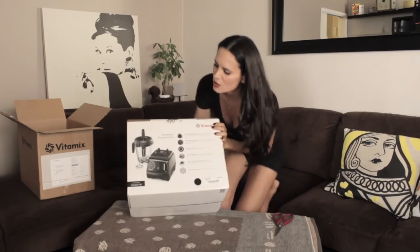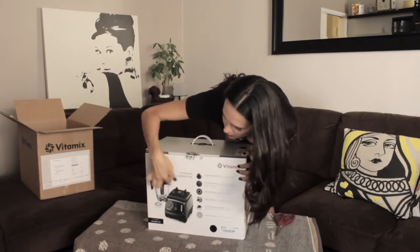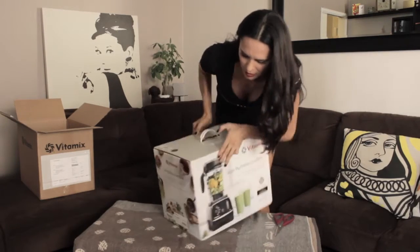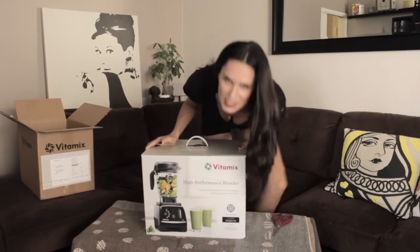So if you guys can see the picture here, this is the Vitamix 780. It's the first touch screen model and it's a pretty picture. Looks like they're making a yummy green smoothie here.